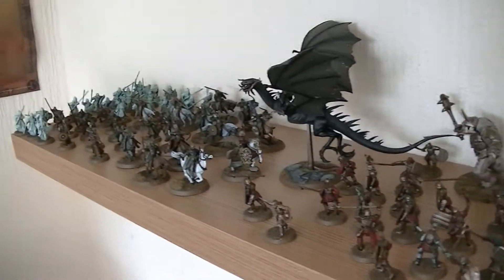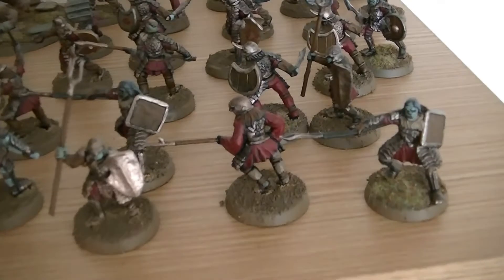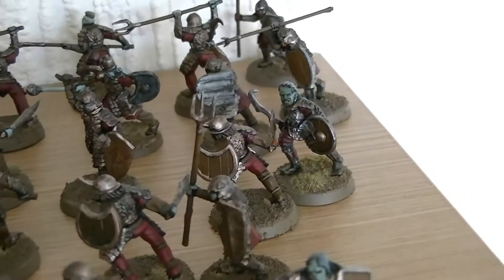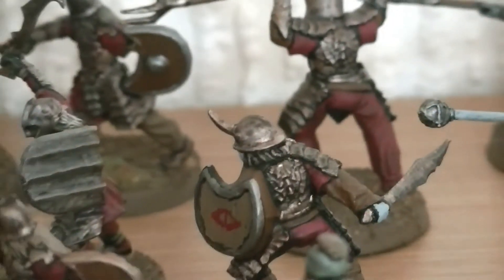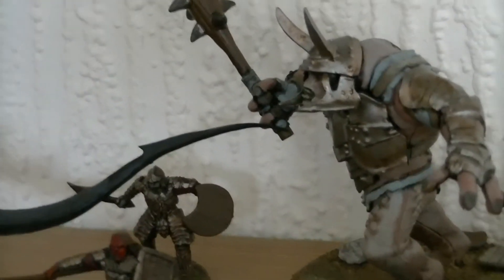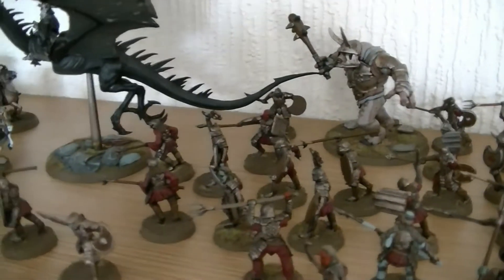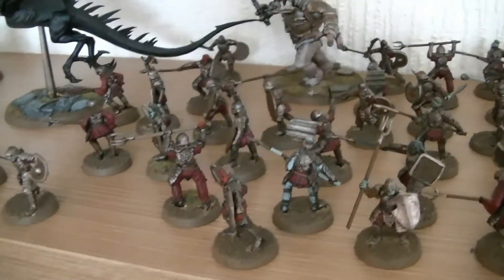This bottom shelf is entirely dedicated to the Battle of Pelennor Fields. You can see there you've got your Legions of Mordor and Orcs. These took ages to paint — there's so many of them. There's a Mordor Troll here — plastic Mordor Troll. For those who were a bit longer in the tooth with the hobby, you'll remember the old metal one. What a nightmare that used to be to put together. The plastic one's a lot easier.